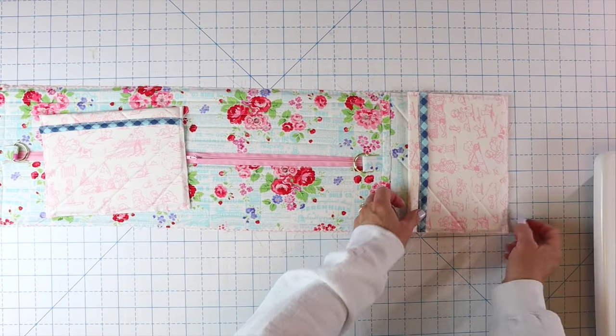Once everything is pinned in place, take it to the sewing machine. Backstitch at the bottom edge, then sew up the side of the strap using a one eighth inch seam allowance, stopping about one and a half inches from the top of the bag. Sew across and back down — up the side, across, and back down. Do that on all four straps to attach the straps, secure the front pockets, and catch the inside pocket all at the same time. The bottom edge of the pockets is still open but will be fixed in the next step.